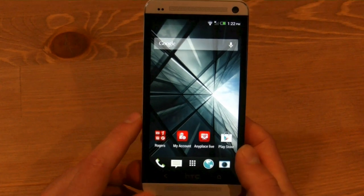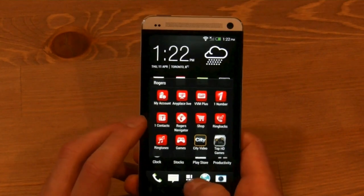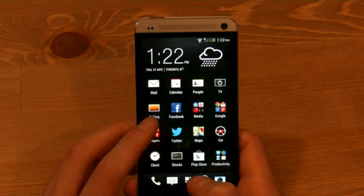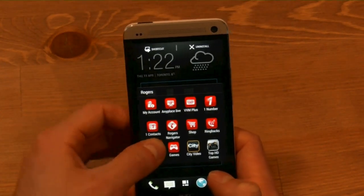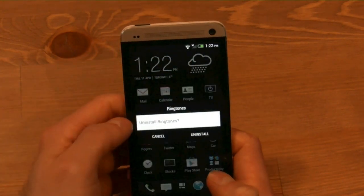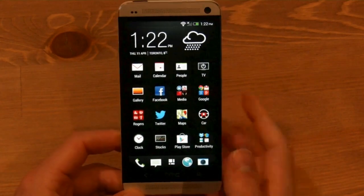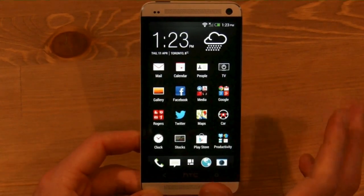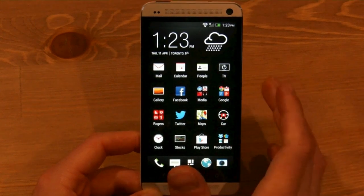We'd like to be able to delete some of these apps and most of them are deletable. Let's go into the app screen and see if we can delete ringtones — you just drag it to the top, uninstall it, and there you go. It's actually deleted, not just disabled. These are stored in the data folder rather than the system folder, which allows you to delete whatever you want.